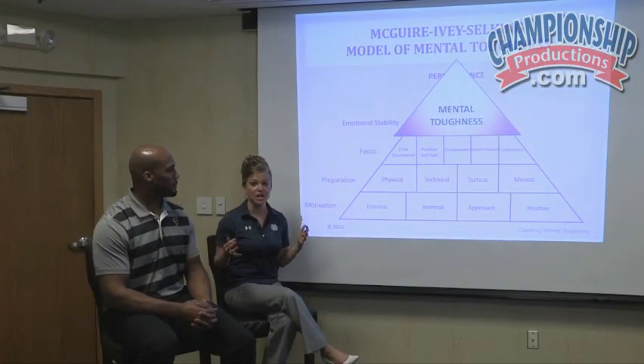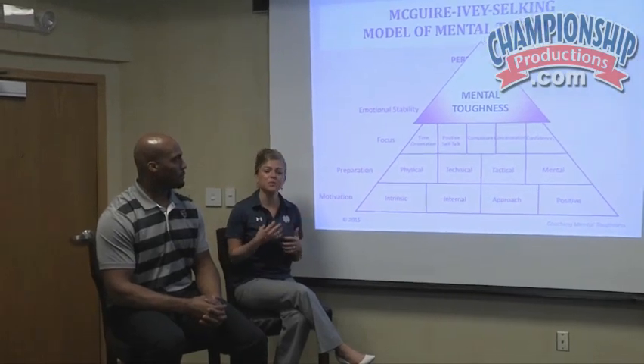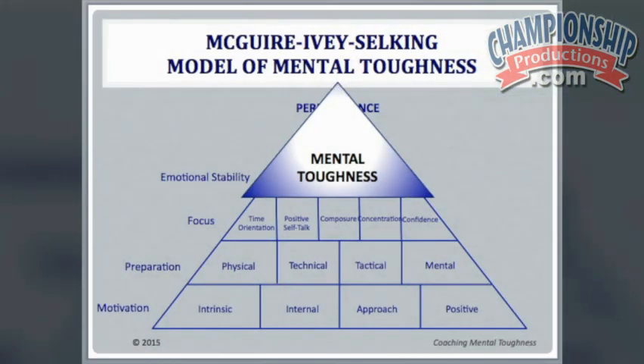After working with hundreds of coaches across the country, what we found is — when we've been sharing this model, and even sharing it with our athletes — we get the notion that a lot of teams, coaches, and athletes spend their time on the first few tiers.